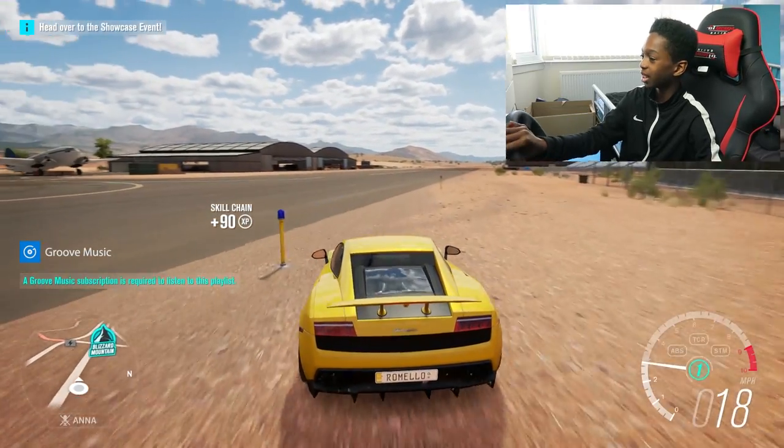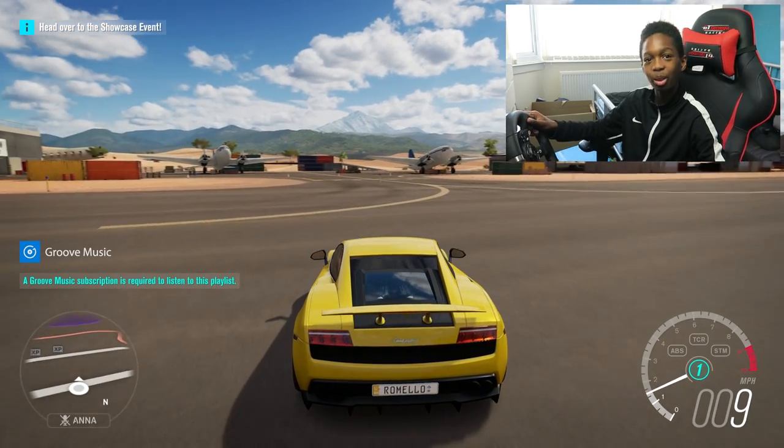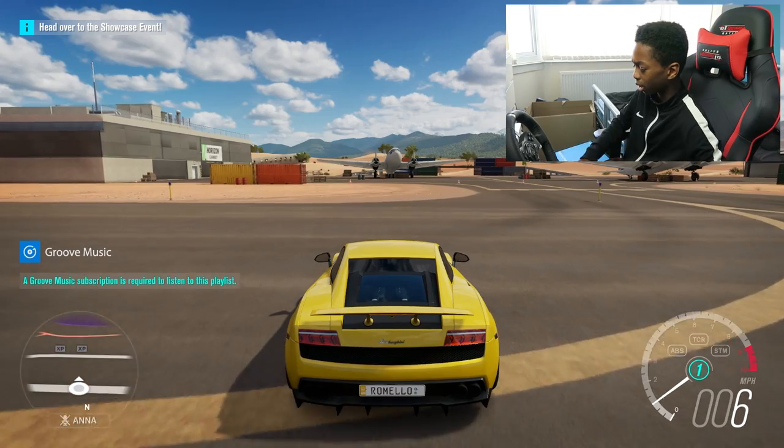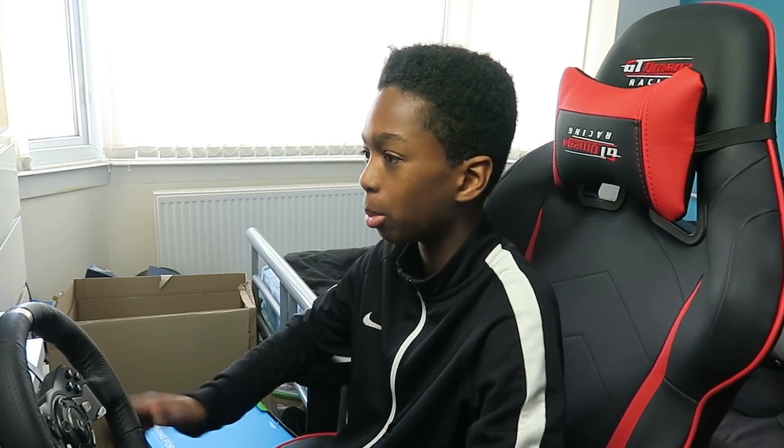Guys, this is amazing. I can't believe I've actually got this thing. This is actually really, really good and I really recommend you lot getting this. But do not forget to like and subscribe. I'll catch you in a bit. Peace!